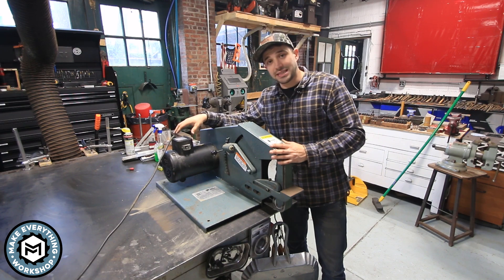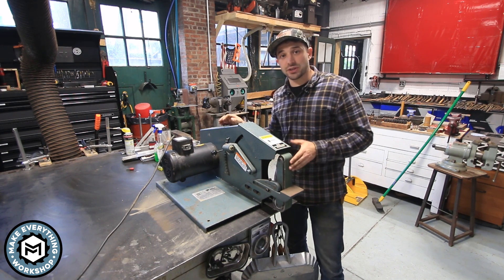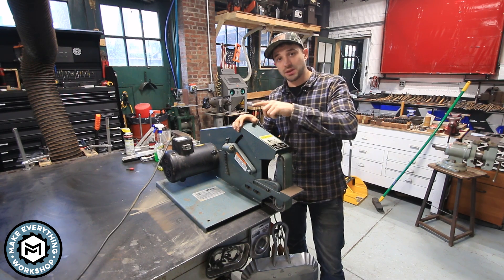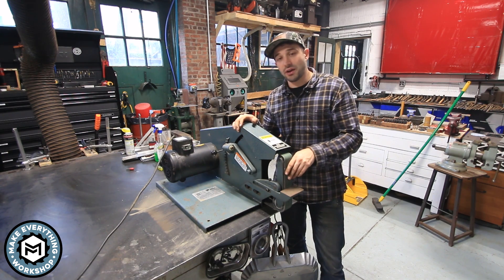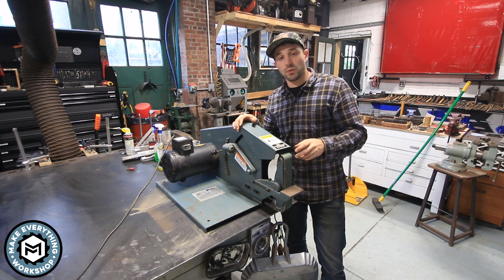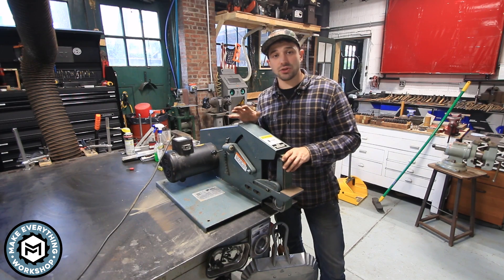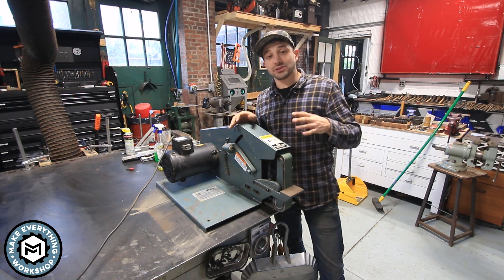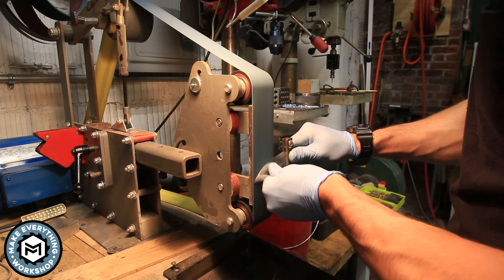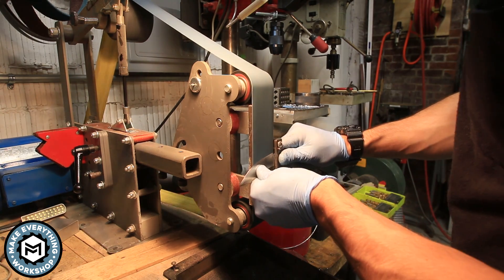This is a 1725 RPM motor that's directly driving a drive wheel that drives the belt. If you've watched any of my other knife-making videos, you know I typically use a different style belt grinder that has a variable speed knob on what's called a VFD, and that's really nice. I always tend to grind slower rather than faster, and I usually run my other 2x72 at about 25% speed.